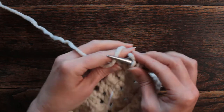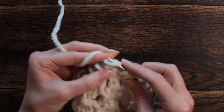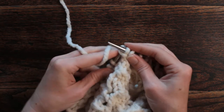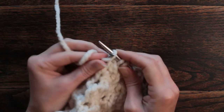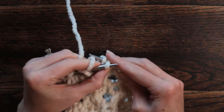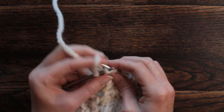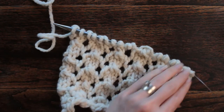Knit one, two, three. Yarn over, double decrease. Then yarn over, double decrease, pass the slip stitches over, yarn over, yarn over, and then knit three. Row four is the same as row two — you'll just purl the back side and then you'll start over with row one.